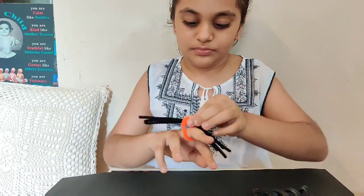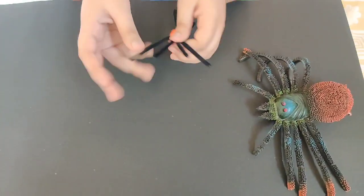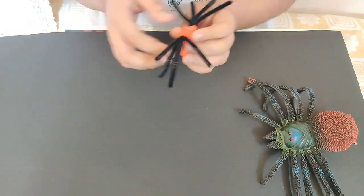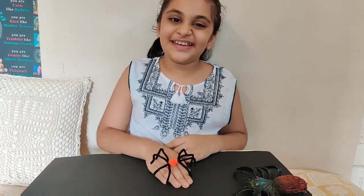Make a ring shape according to the size of your finger. Now let's give it legs. Now let's take the pom-pom and the googly eyes.